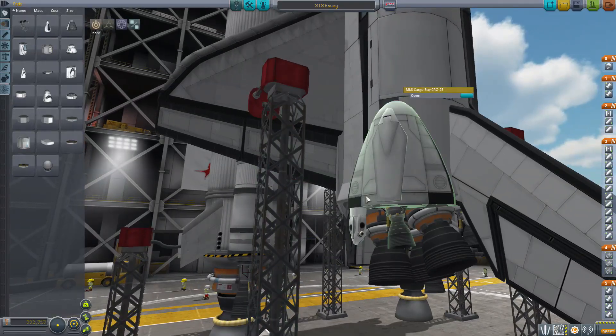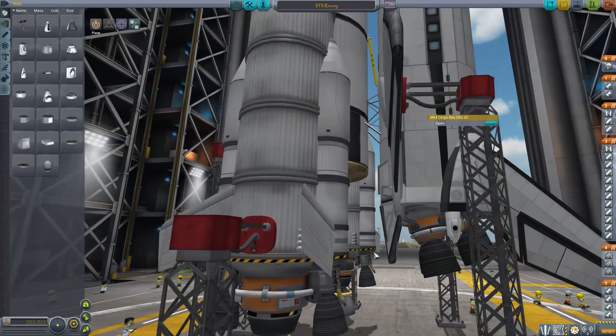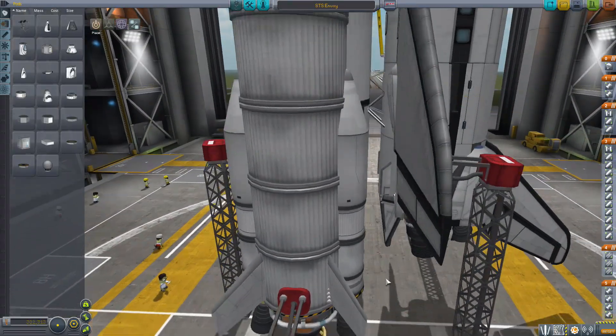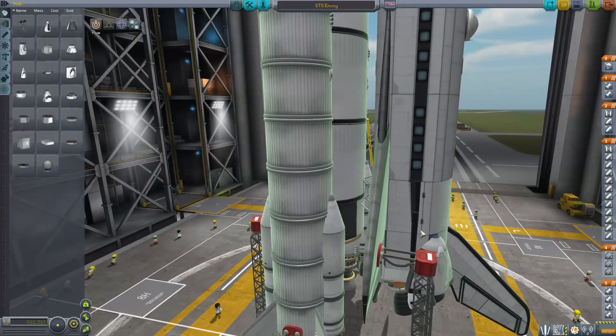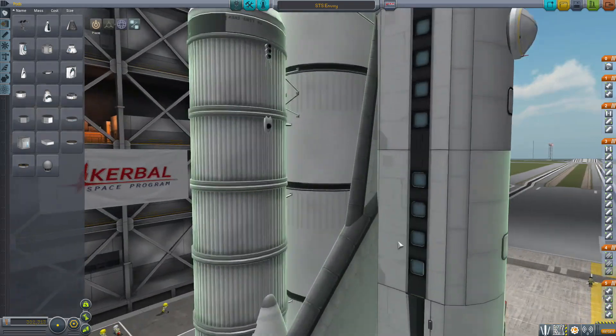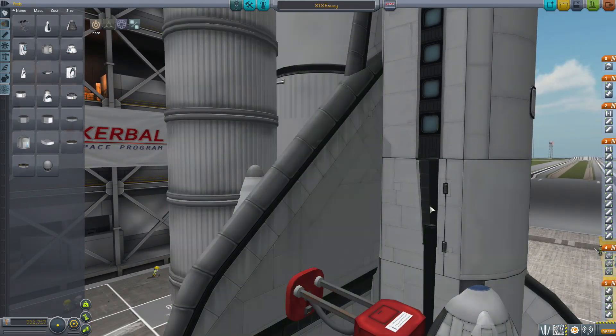You can see they've followed some of the general ideas of what space shuttles were like, but they've also done their own creative thing here and there. This is throwing me off a little, the way this is designed here.